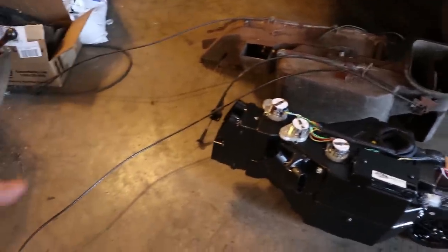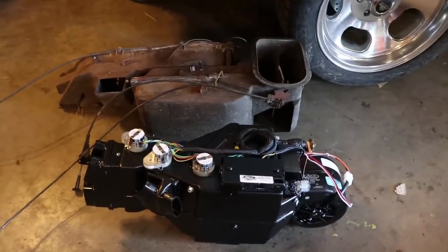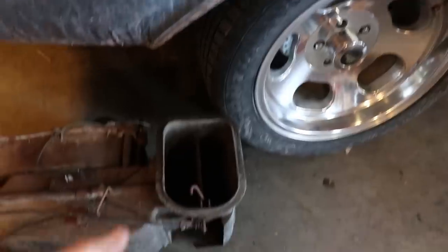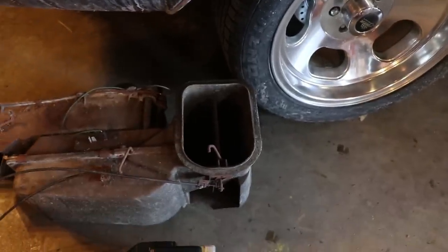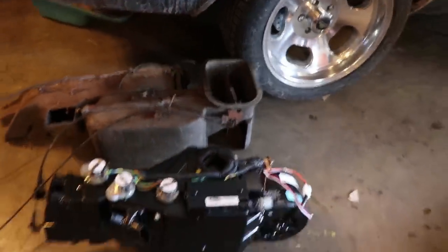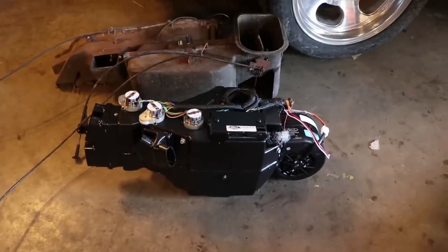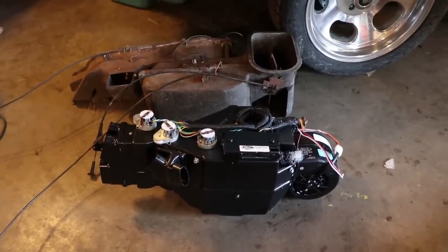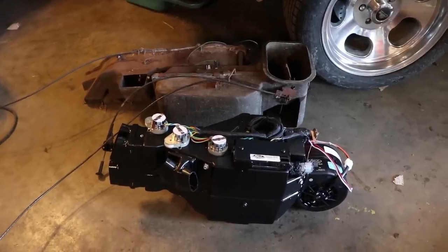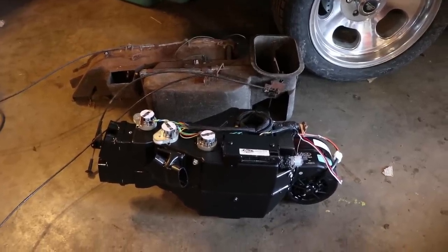All these cables you see routed up in here — if you have frozen cables, you don't have to reuse those. Another thing is the fresh air duct — that's gone. They actually give you a cap with the kit, but we're going to cap that off on the firewall. We don't need that anymore. It's all self-contained. We've got all sorts of new duct work, new vents, everything to make it work. There are a few things we have to do before the Vintage Air can go in, one of those being to change out these ducts for the defroster.